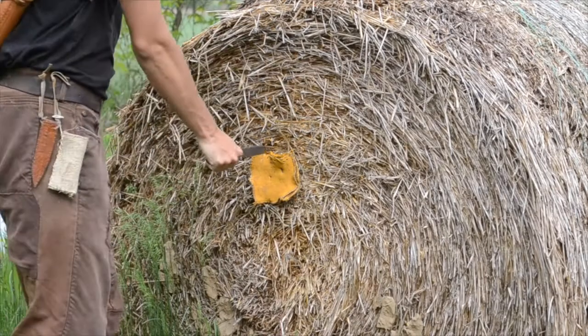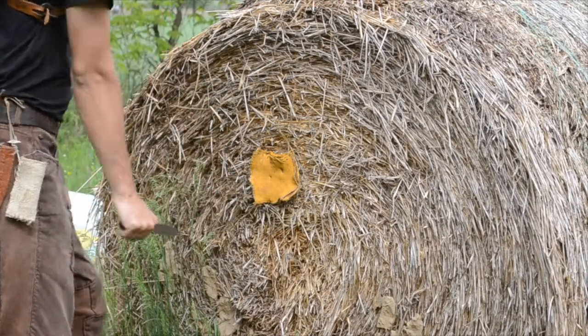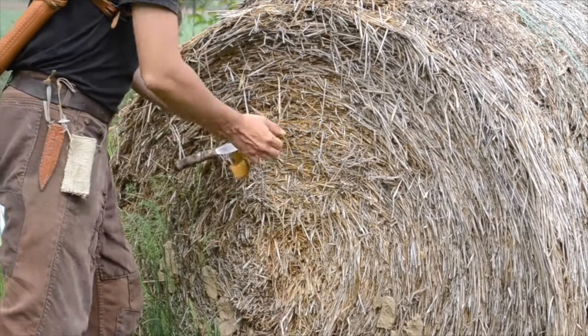Now a steel hunting knife. Almost 2 inches.